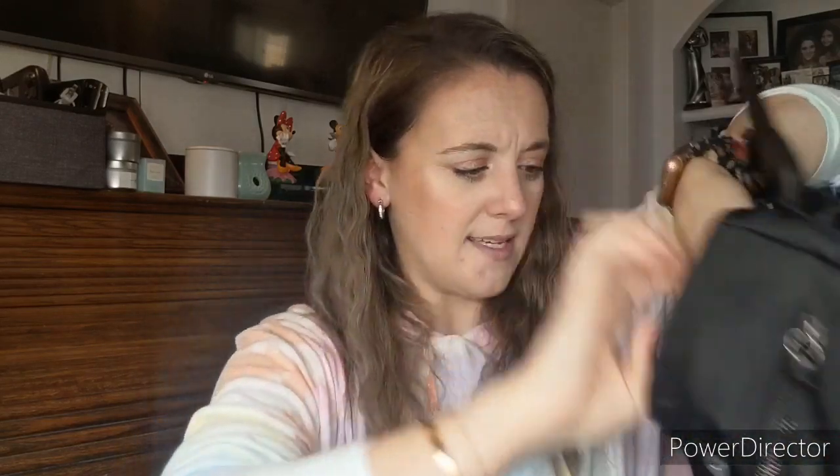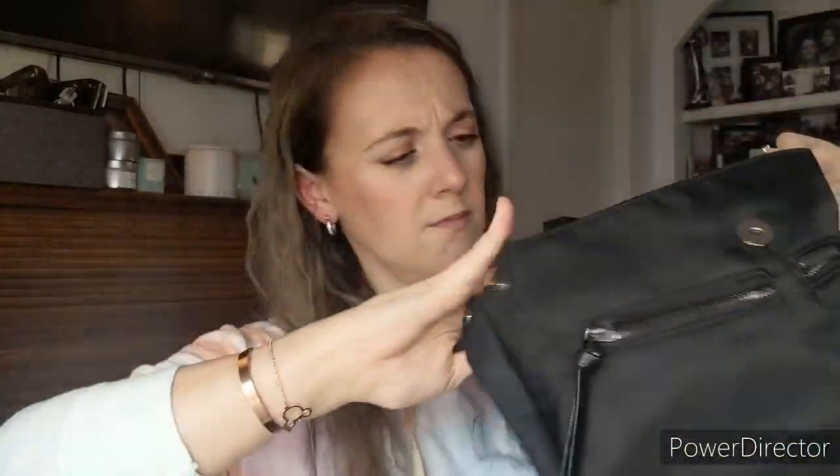The bag has a snap closure and when you open it up it's not a very wide opening, but you can unsnap it to make it slightly wider. It's not huge — it's like a little purse backpack — and it has a little zipper pocket inside. I thought it was really cute.